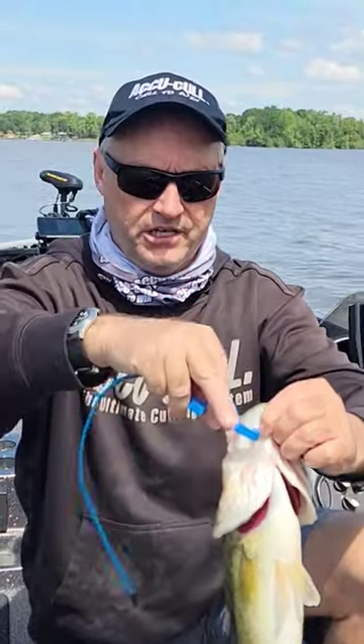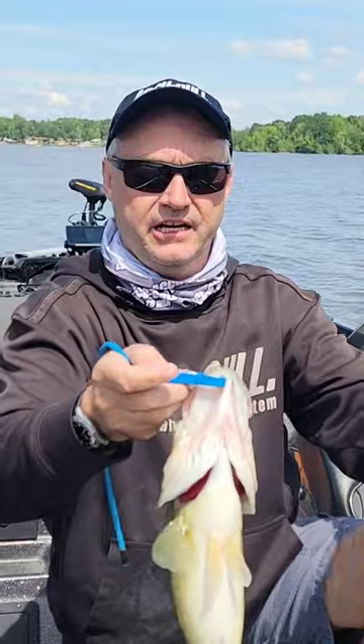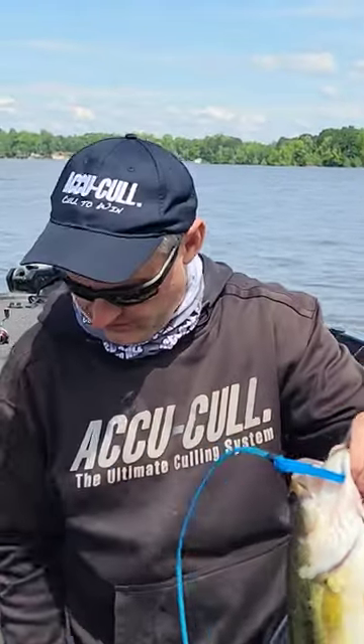Simply, you want to go into the side of the fish, just like this. Snap it — therefore it's not going to come out of the fish, but yet it's not pinching or binding or hurting the fish.